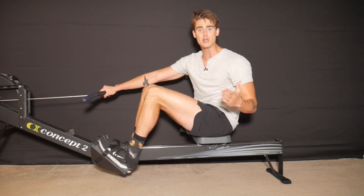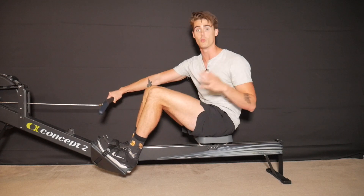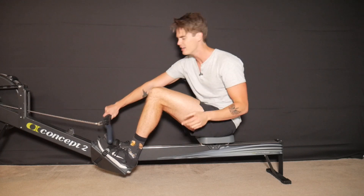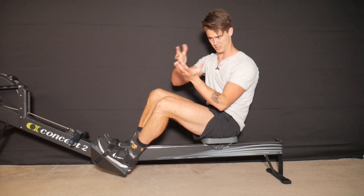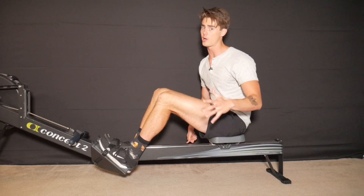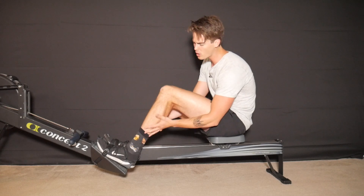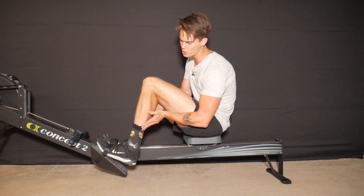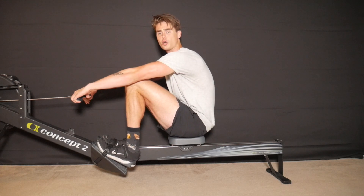The degree to which your heels lift off the foot plates depends on what's called ankle flexibility — or more accurately, whether your calves are tight or not. A lot of people walk around with tight calves, and the more tightness you have in your calf muscles, the more those muscles are going to pull your heels off the ground as you come to that shins-vertical position.